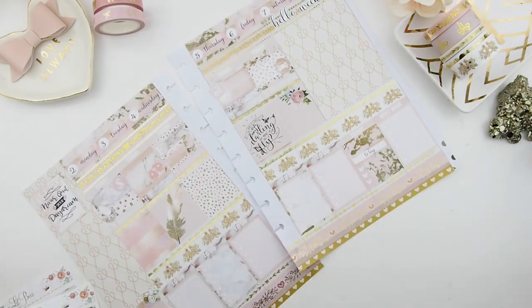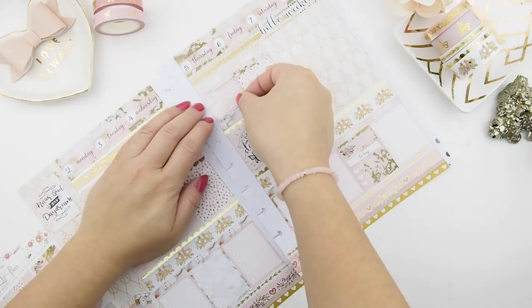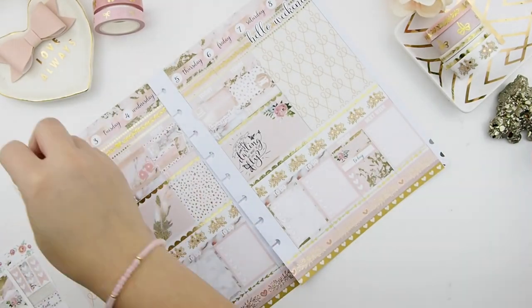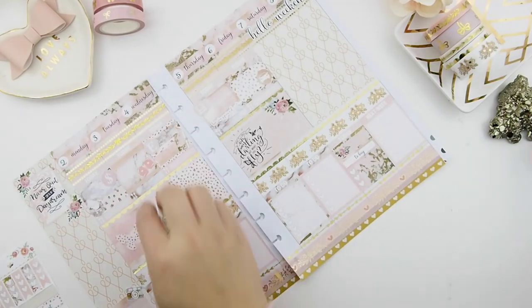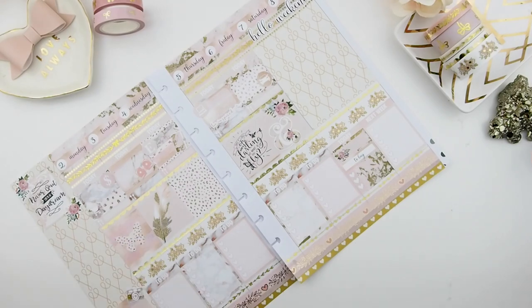Saturday I'll literally be driving to my in-laws for the Thanksgiving weekend. Her kit also includes decorative stickers, so I'm placing those around right now. I am loving this kit — oh my goodness, it's super adorable.